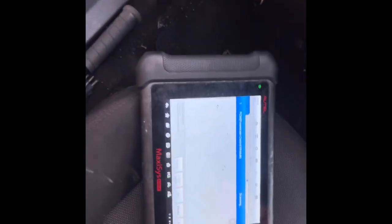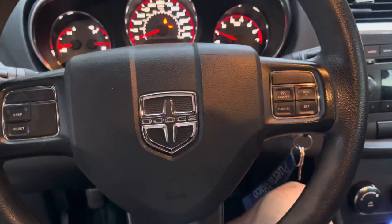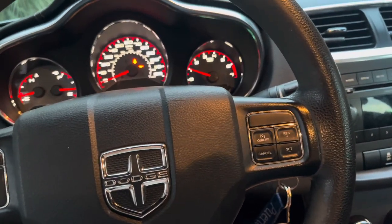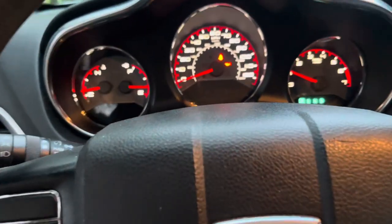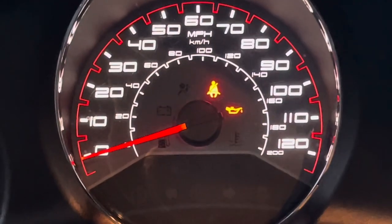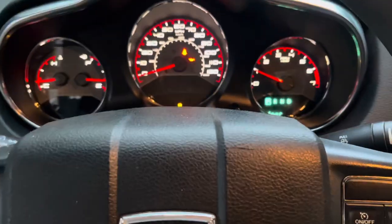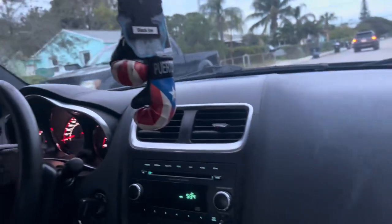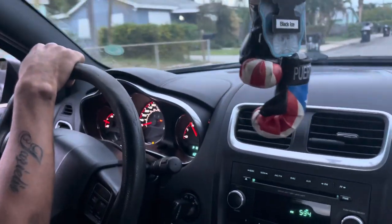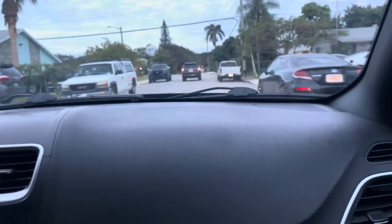I'm just scanning right now, just wait till it's done — I checked on YouTube. Codes have been successfully deleted. No more check engine light, but I do see another light came on, so just gotta see what that is. Still no check engine light — right there.